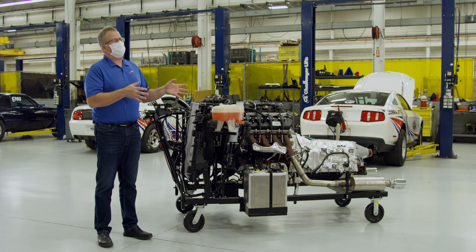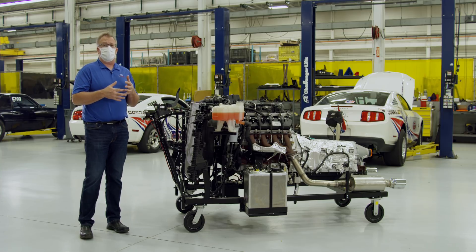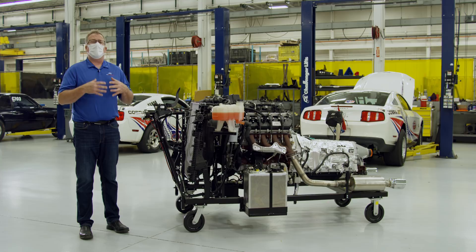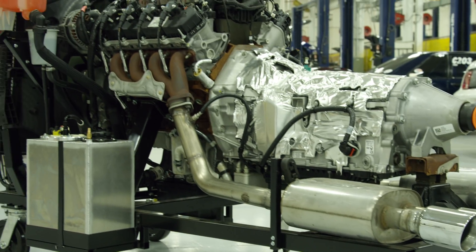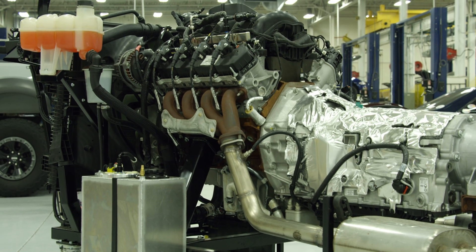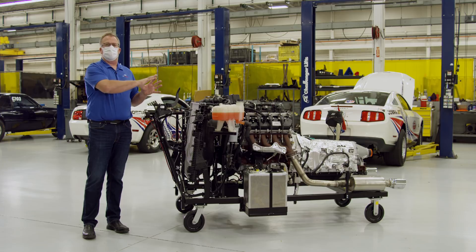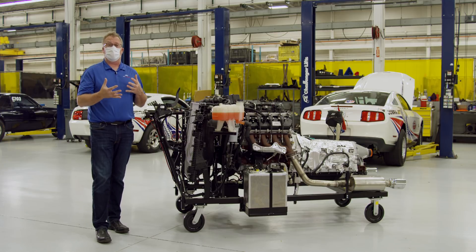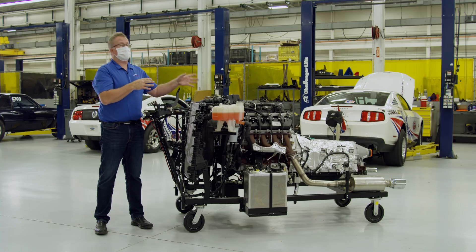The run stand you see here is configured with the 10R transmission out of the Super Duty. Our initial control pack will be configured with the automatic transmission. We are also in development of a manual transmission version that will run the engine separately from any manual transmission that you might want to pair with this engine.